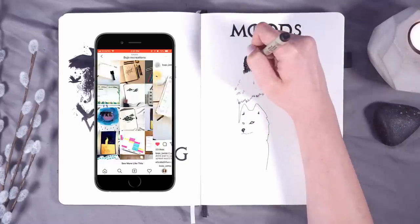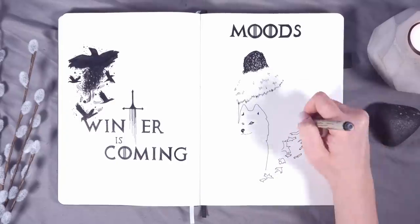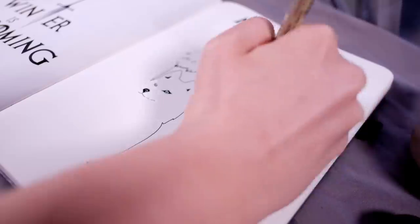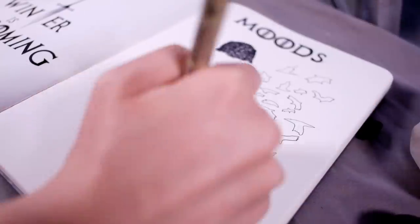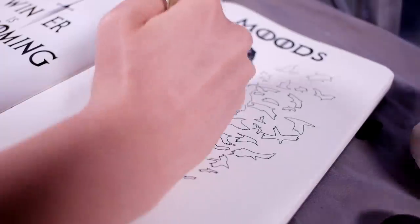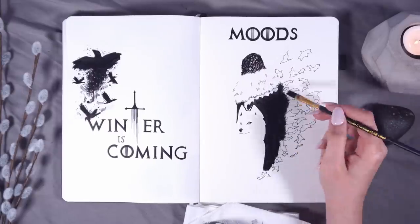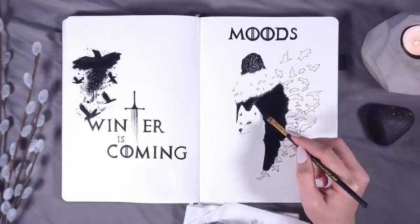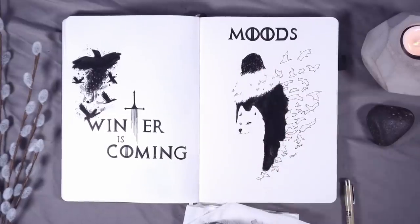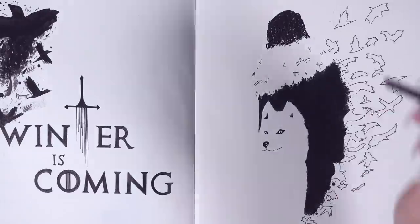You may have noticed I'm using a new notebook. I picked up this Scribbles That Matter notebook — it's a slightly larger size, a B5 instead of my typical A5 — and I'm actually really enjoying that little bit of extra space. Watch out for a review on this notebook coming up soon on my channel. So I drew 31 crows coming away from Jon Snow's cloak, and I'm going to fill in every crow with a different shade of grey or black depending on my mood every day.